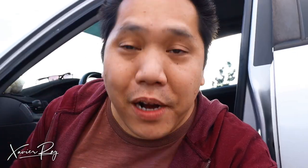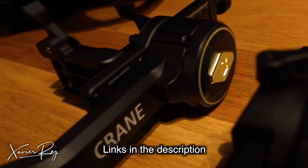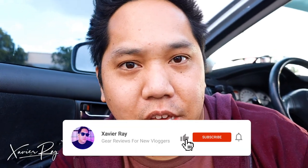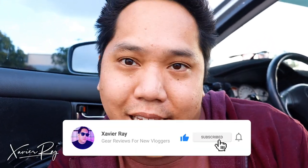If you're looking for a gimbal that's a workhorse and can last for 12-hour shoots, the Crane 2S is the gimbal for you. I'll leave a link down in the description. If you guys got value out of this video, please consider subscribing and clicking that bell icon — set it to all so you'll be notified whenever I make a new video. With that said, I'll see you guys in the next video.